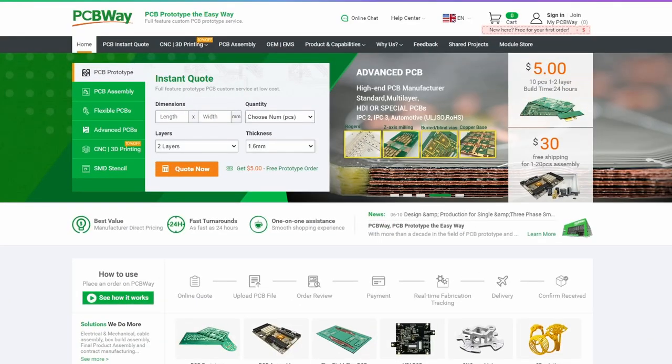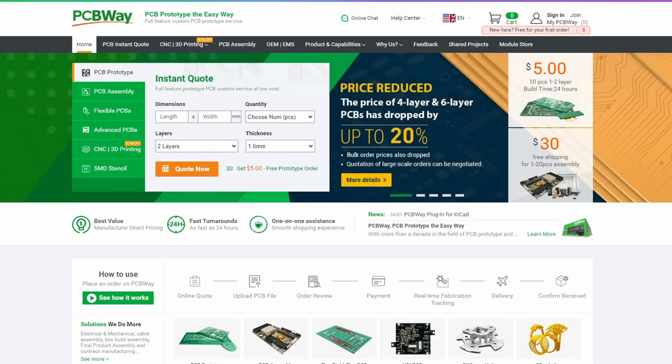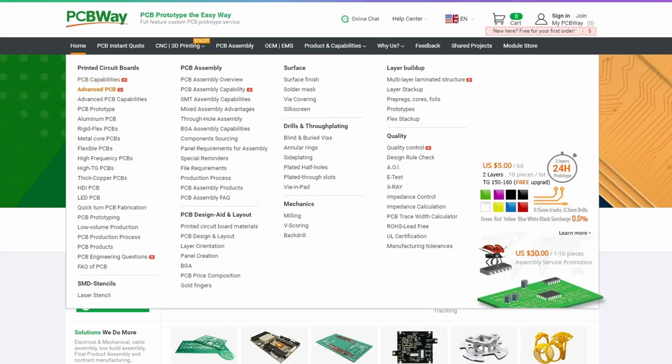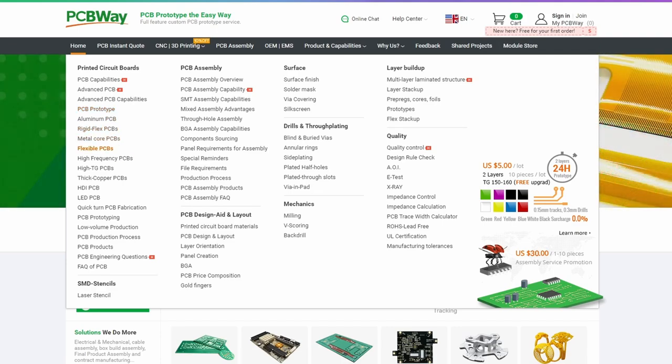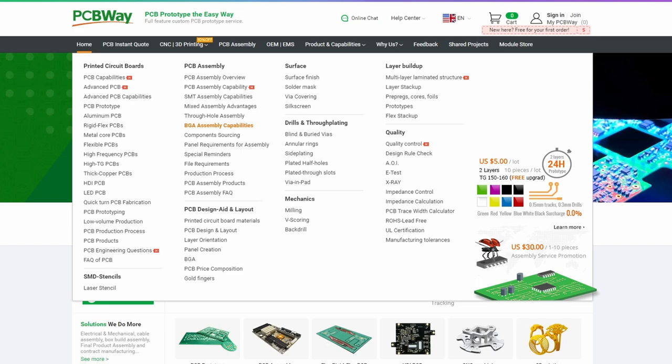I'm sure you've all seen that PCBWay can make your printed circuit boards to a very high standard and ship within days. But the number of speciality services they also offer is just crazy. Look at the production capabilities: advanced PCBs, prototype PCBs, aluminum PCBs, rigid flex, metal core, flexible, high frequency, high TG, thick copper, HDI, LED, quick turnaround, prototyping, low volume, assembly, SMT, BGA — the list just goes on and on.